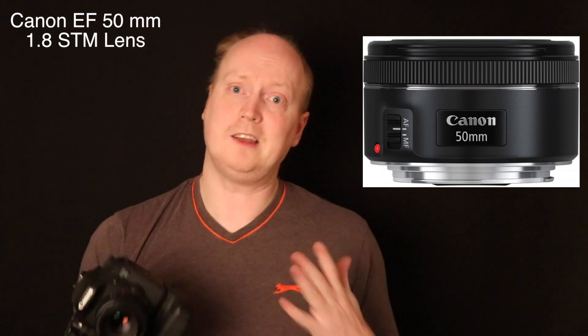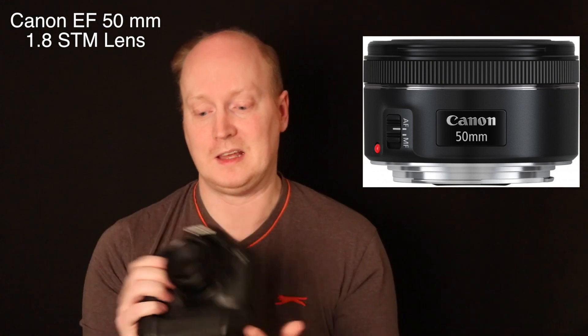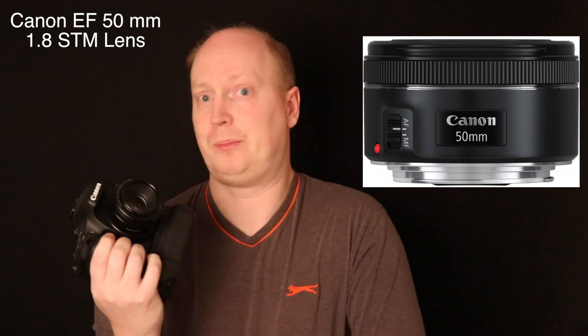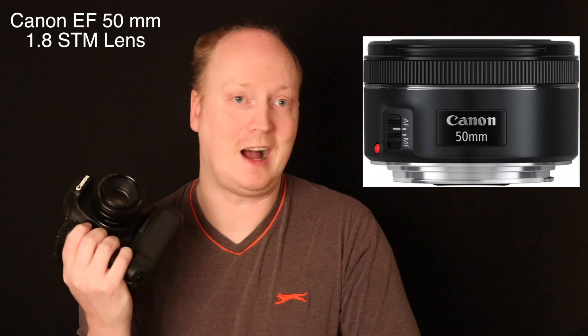You guys know I like my lenses to be sharp and really good quality, and I am really surprised by this lens. I can't recommend it highly enough.